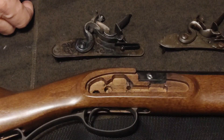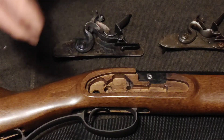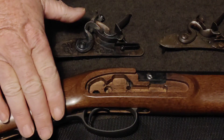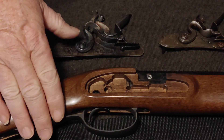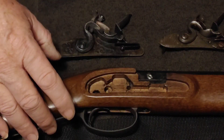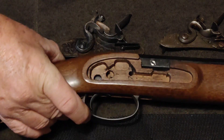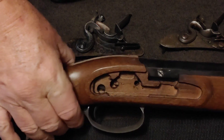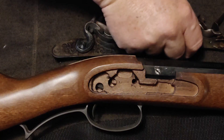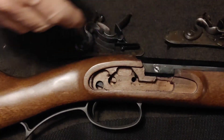We had a question in the group about trigger pull. This is a Lehman Deerstalker single trigger — no set trigger. We'll talk about set triggers later in a different video. For guys that are afraid to take the lock off, it's no big deal. It's just one or two bolts. This is the lock from a CVA Jakar — we'll get back to that in a little bit.